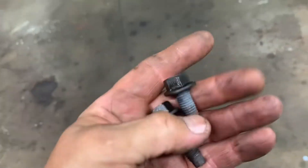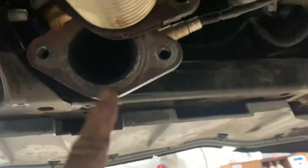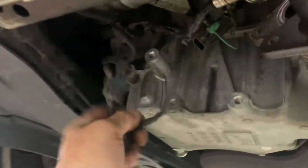Got it raised up — you want to remove these two bolts, they're 15 millimeters. They go into this pipe right here, one there and one there. Take them out and the converter drops down. Then you got another O2 sensor right here — unplug it. These sensors will not come loose, so they're going to get replaced.